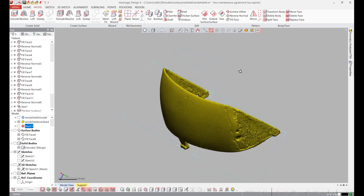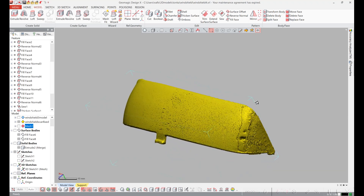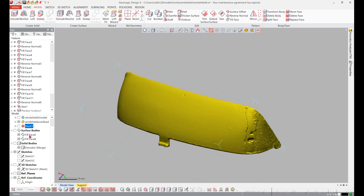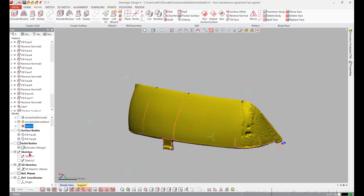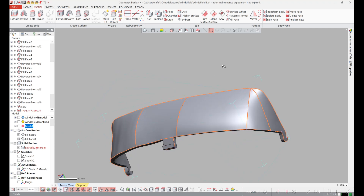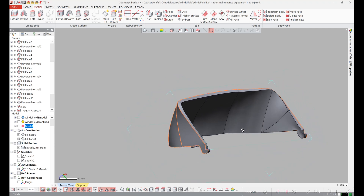I wanted to make a solid model of the windshield. This is the mesh from the 3D scanner — you can see part of it's broken and it's not so clean — so I did a 3D sketch of it to make a NURBS surface, and then I made a solid from that which I can use to do other things.